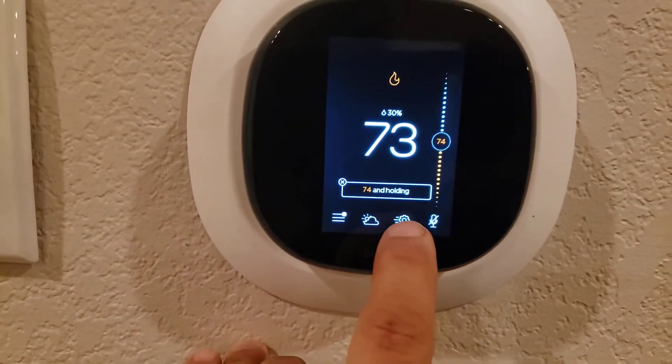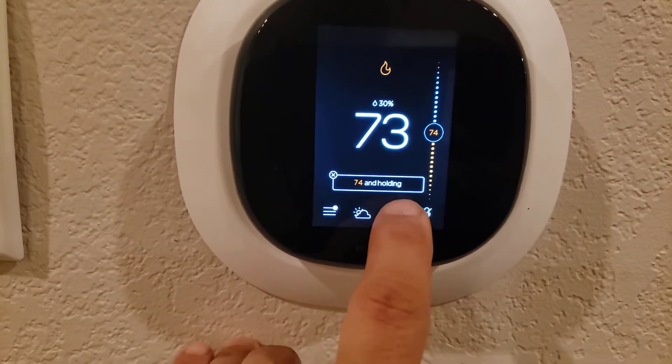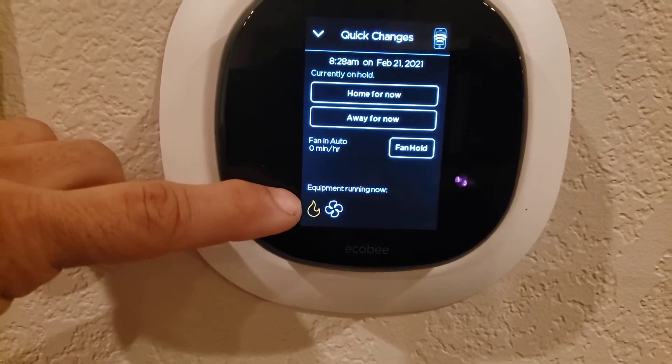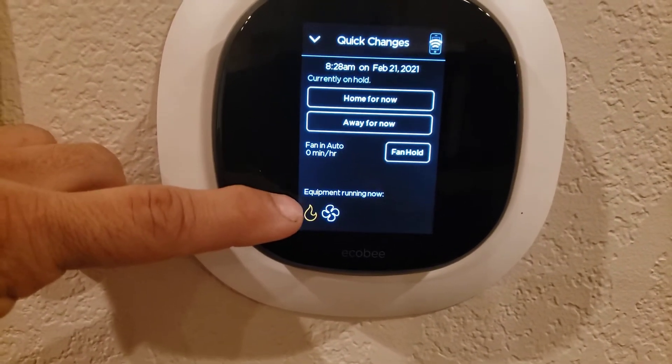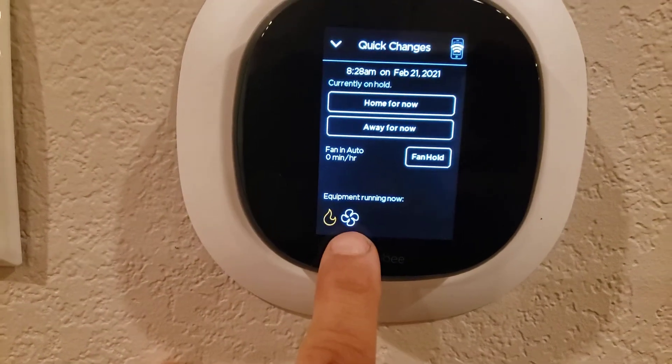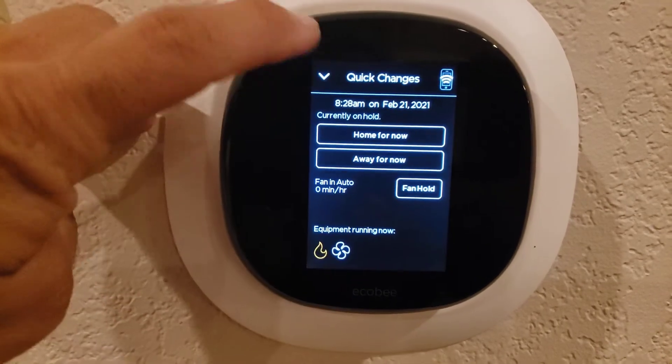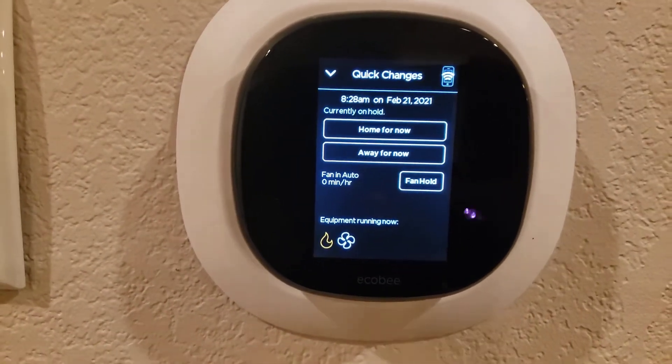One of the money-saving things on this — energy savers — if you look at this gear icon, it will tell you what's actually running. That flame right there is actually the outdoor unit running, and the fan icon means the indoor fan is running.